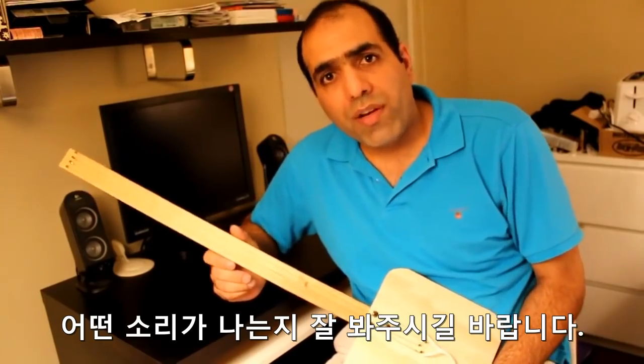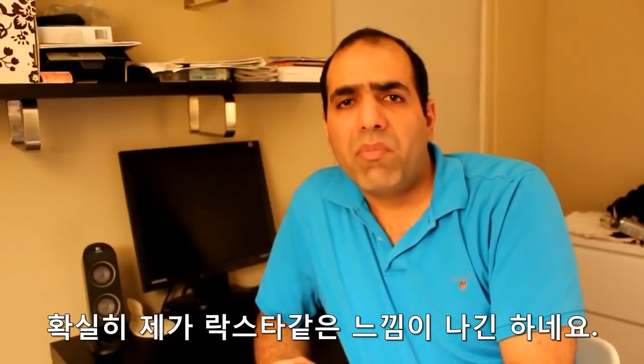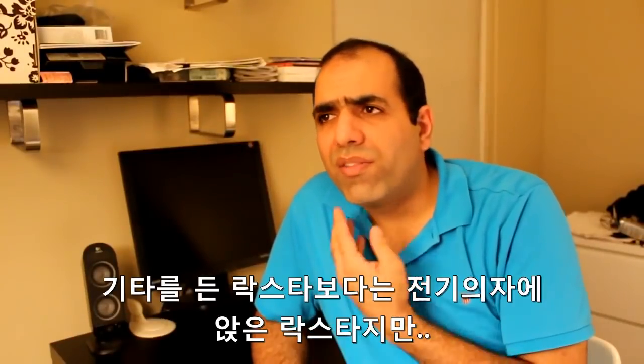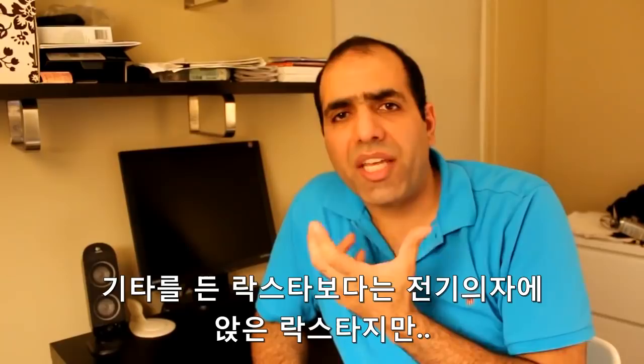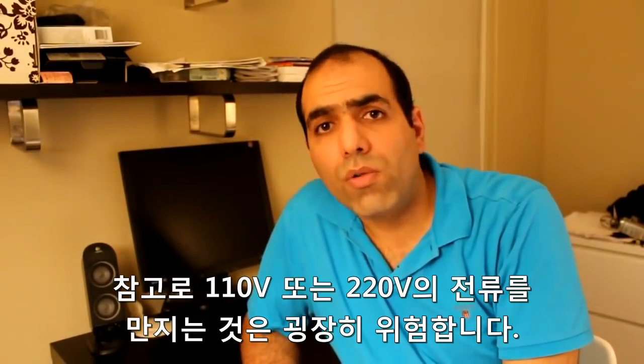Please join me for the first time to hear how it sounds — one, two, three, four. It definitely made me sound like a rock star, although it feels more like an electric chair than a guitar. It is extremely dangerous to touch the 110 volt or 220 volt power lines.